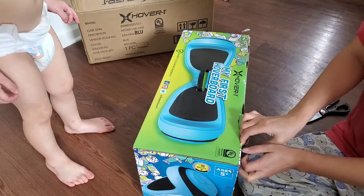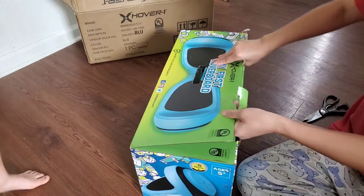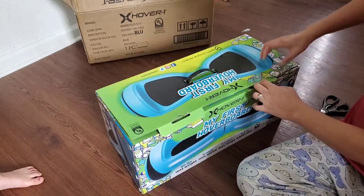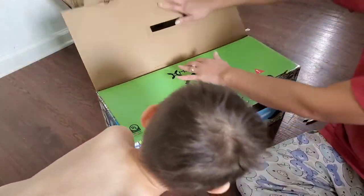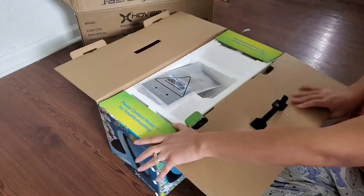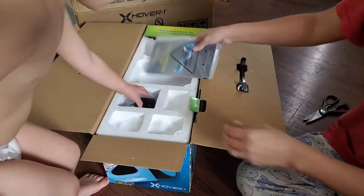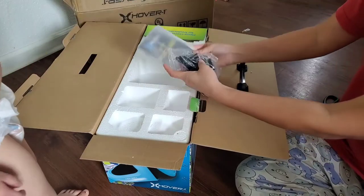This is a basic model. It's called My First Hoverboard, so this is the really basic model. It's recommended for five years and older, and the maximum weight is 80 pounds. It comes with an instruction manual and it comes with a charger.